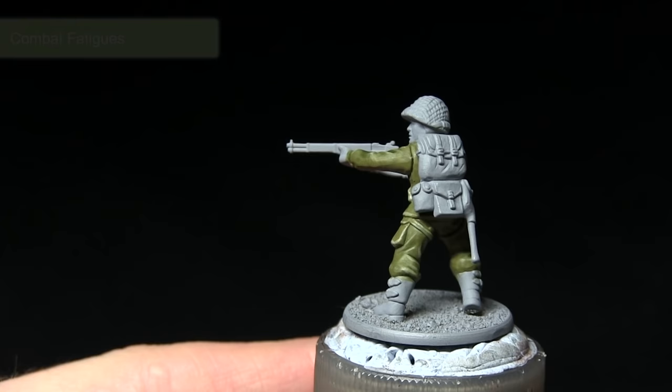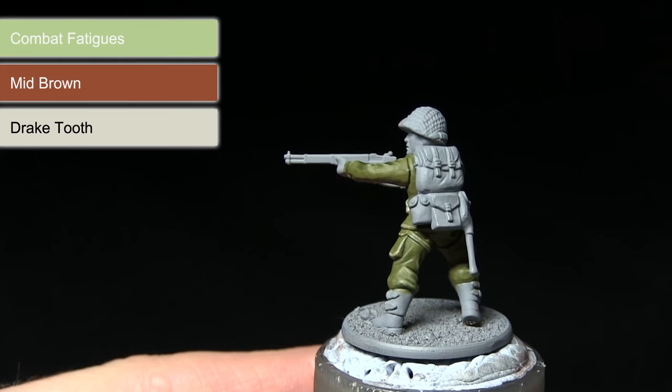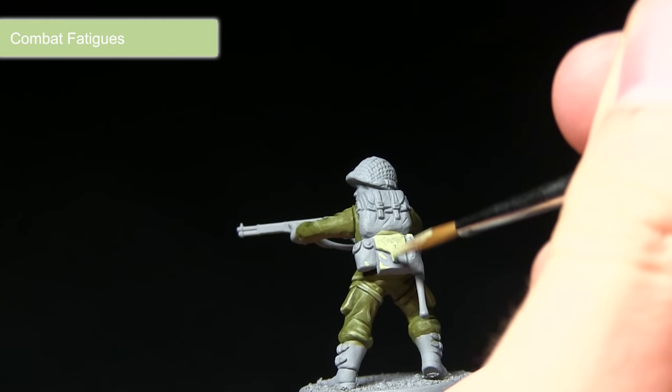With the fatigues completed, the next step is to start painting all of the equipment and webbing on the miniature. We're starting off with a base coat of Combat Fatigues, followed by a wash of Mid-Brown, before finally highlighting with Drake Tooth.